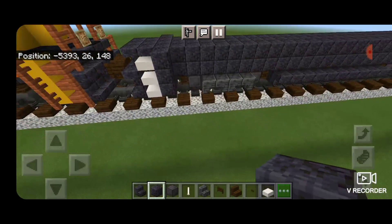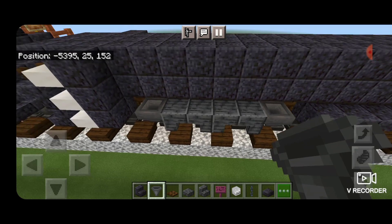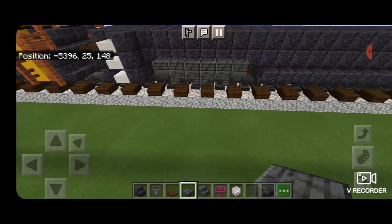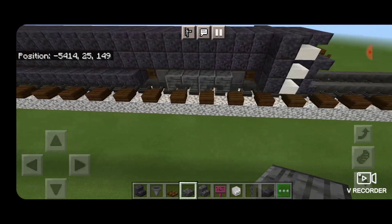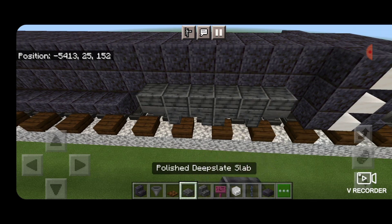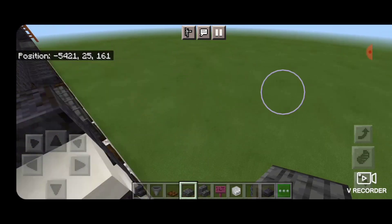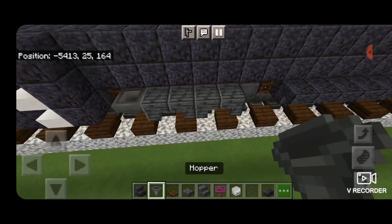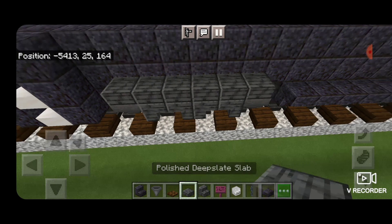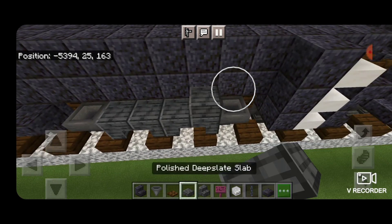Now we'll swing around on the sides of the truck. Everywhere there's a wheel we're going to put a hopper on the side of it, and then do a row of polished deep slate slabs across the top. Same on all sides - hoppers in front of the wheels and polished deep slate slabs across the top, covering all four wheel sets on both sides of the locomotive.